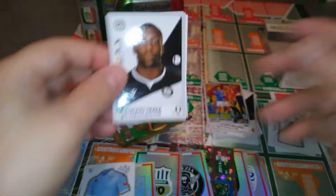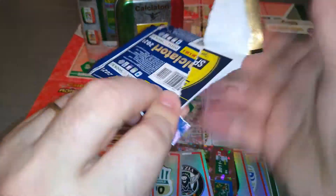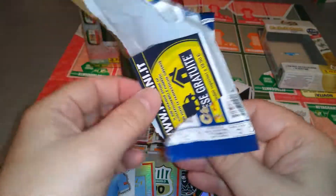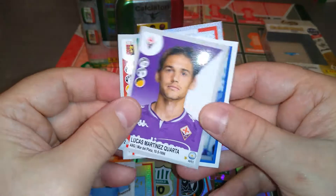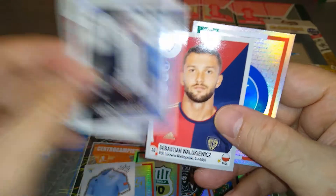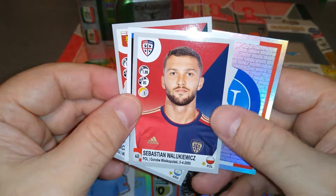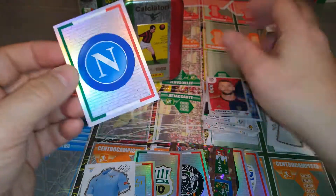Maximović Napoli, Okaka Udinese — last packet, guys. We will open another tin to see what we pull. Pellegrini, Quarta for Fiorentina. Gasparini, manager at Atalanta. Polish guy at Cagliari. And we pulled the Napoli badge. Not bad at all.